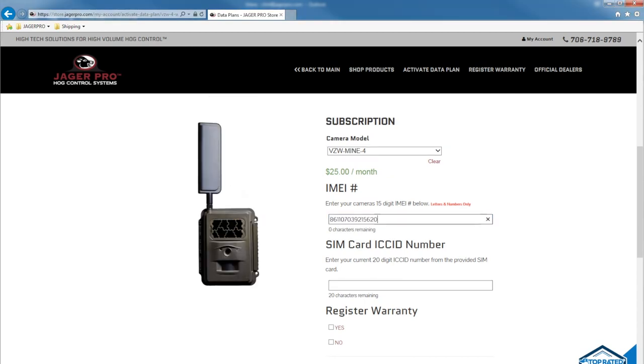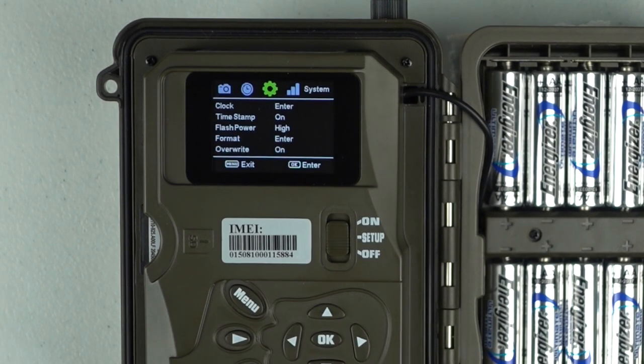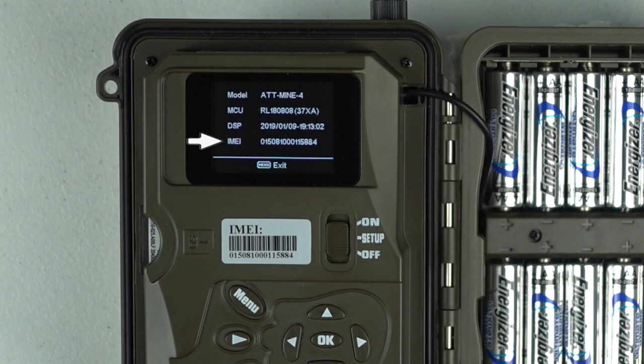Enter the 15-digit IMEI number. The number can be found on the inside of your camera or under the camera settings by looking under menu, system, information. Scroll down seven topics onto the second page.